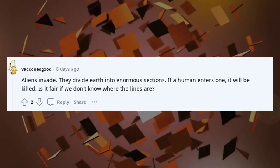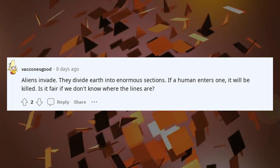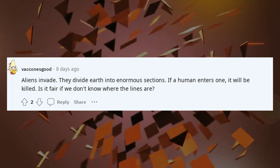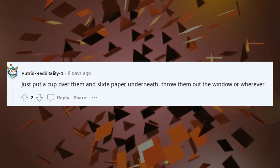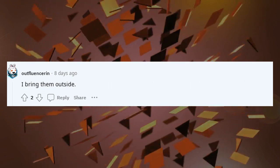Aliens invade. They divide Earth into enormous sections. If a human enters one, it will be killed. Is it fair if we don't know where the lines are? Just put a cup over them and slide paper underneath, throw them out the window or wherever. I bring them outside.